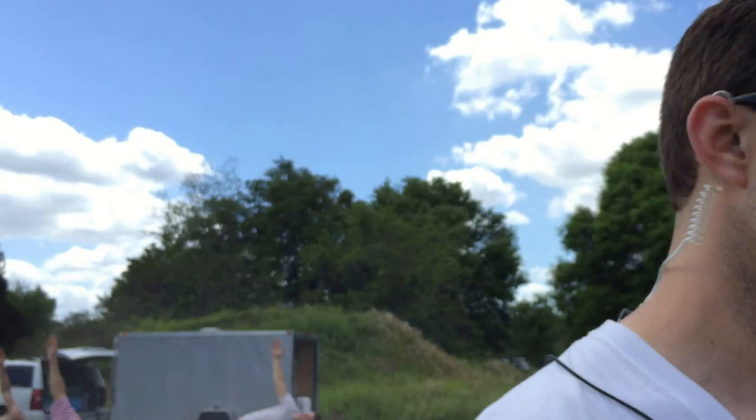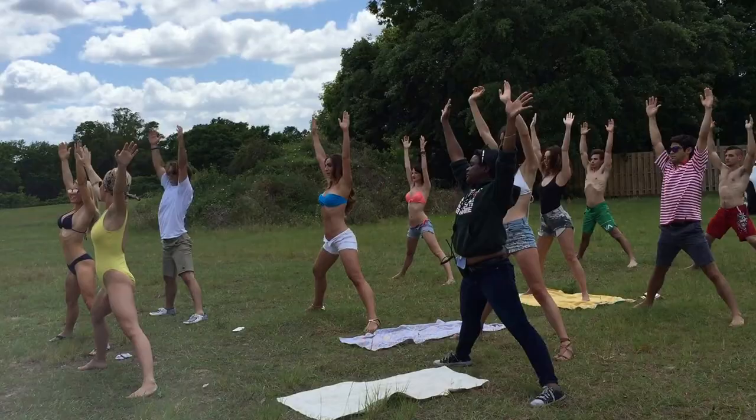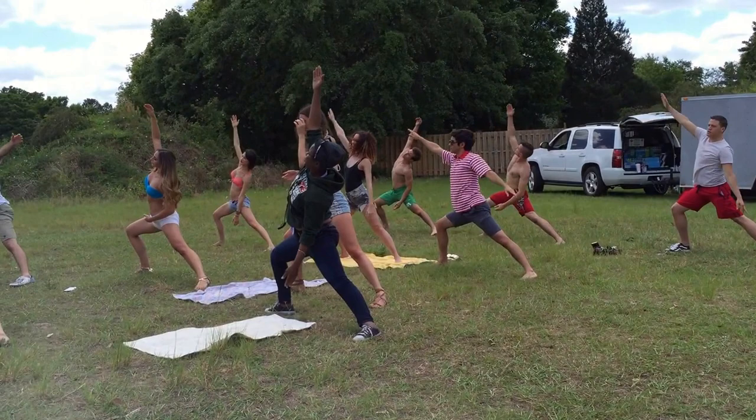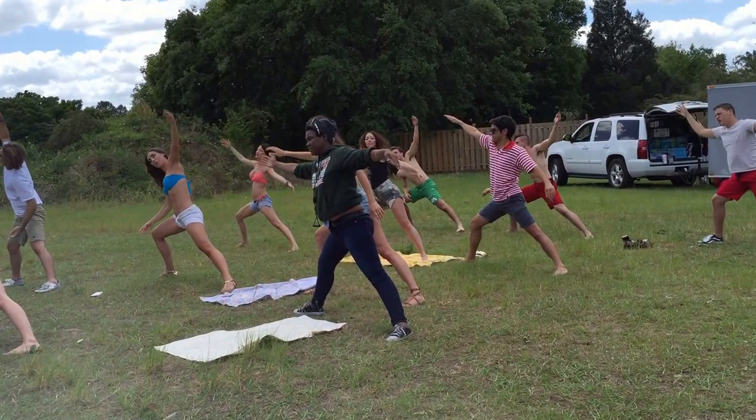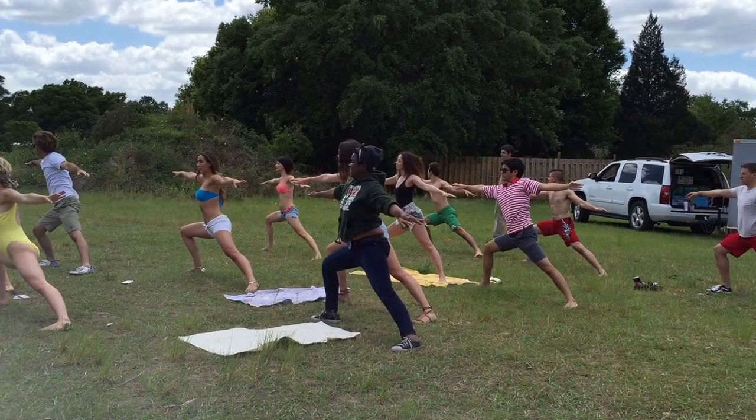Back into warrior two on the left side. This is long. And then straight up. Same thing on the right side. Warrior two. Nice job. Reach back. You know how to do it. And forward. Straighten that front leg. Reach over to the sky. Back into warrior two. And up.